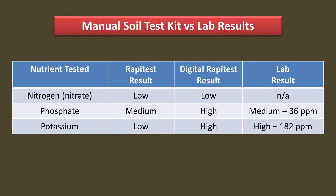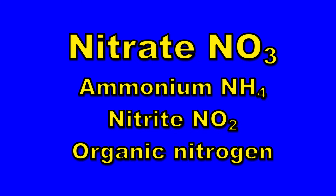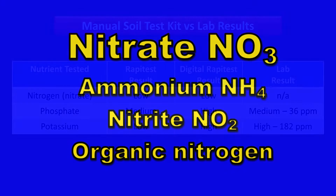But home kits have a limitation as well. The test only measures nitrate, and not ammonium, nitrite, or even organic nitrogen. Plants can use both nitrate and ammonium, and it is important to measure both.